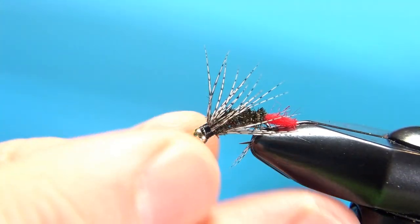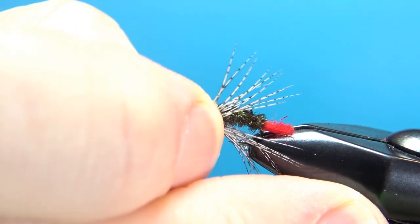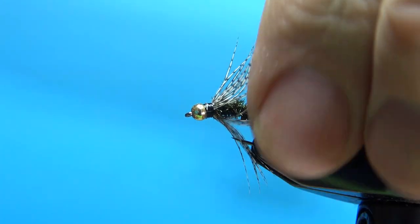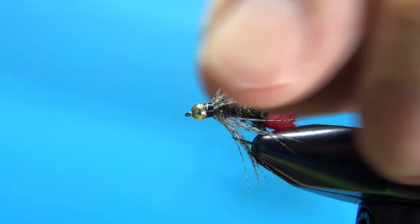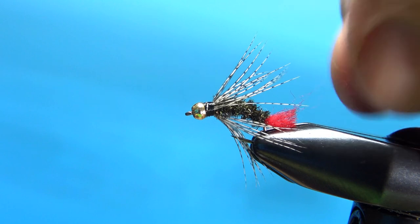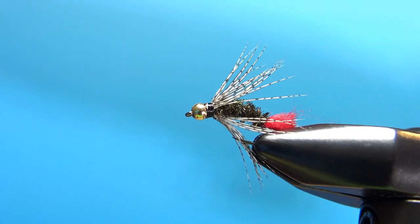Let's situate this in our vise — and there you go: the Redbud, very near the Greyhackle Peacock. That's all folks. I appreciate you watching and we'll see you next time.